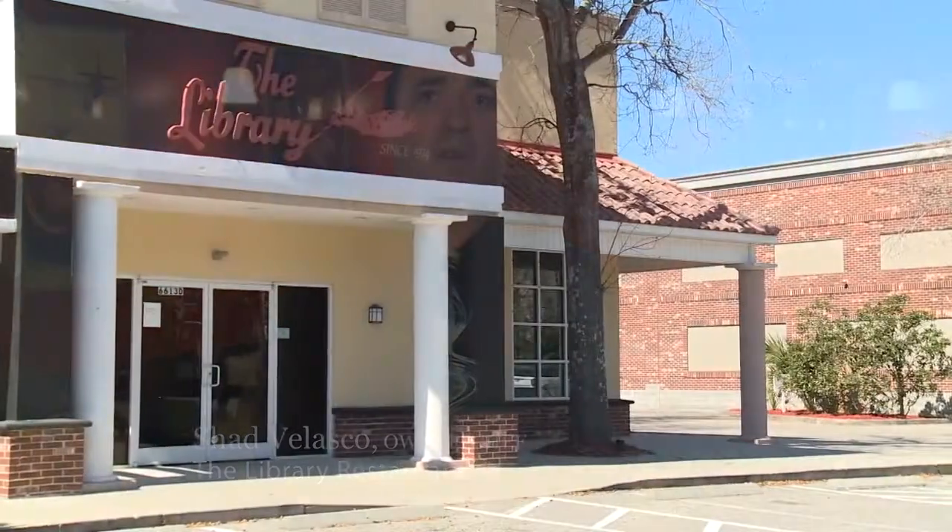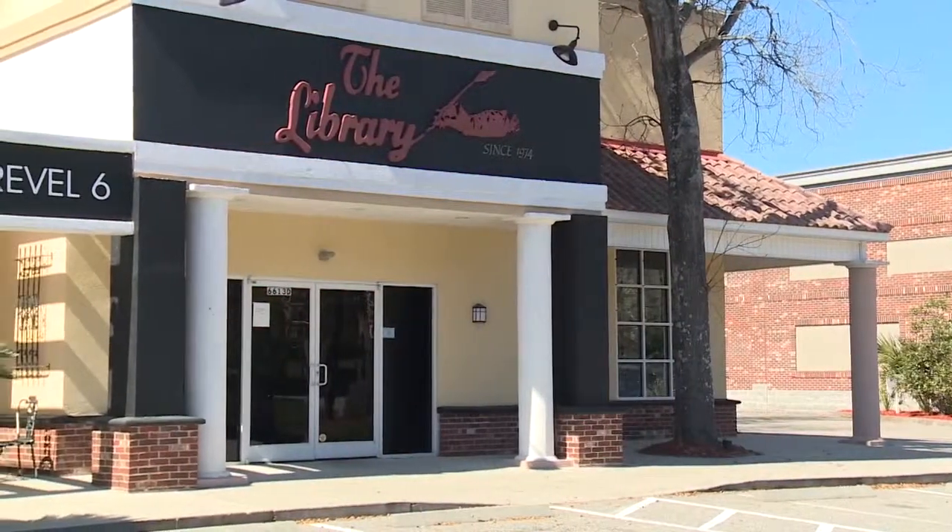Hi, I'm Shad Velasco, the owner here at the Library Restaurant. The Library Restaurant's been serving the Grand Strand since 1974, specializing in tableside service. This afternoon I'll be preparing the Steak Diane for you, one of our most famous dishes.